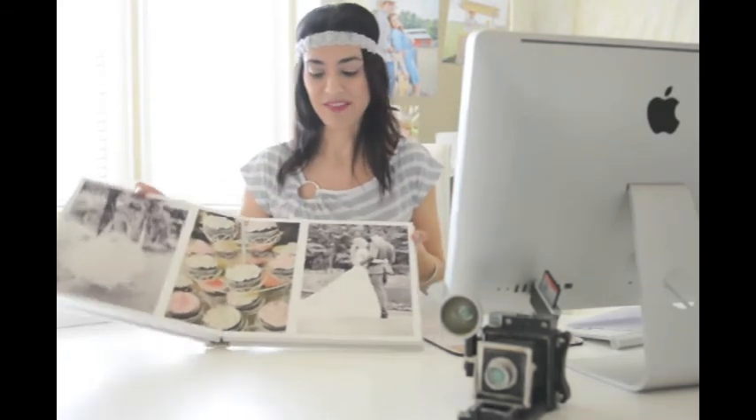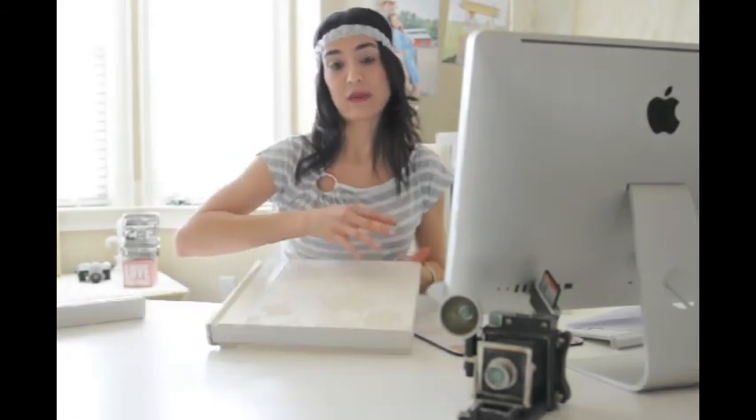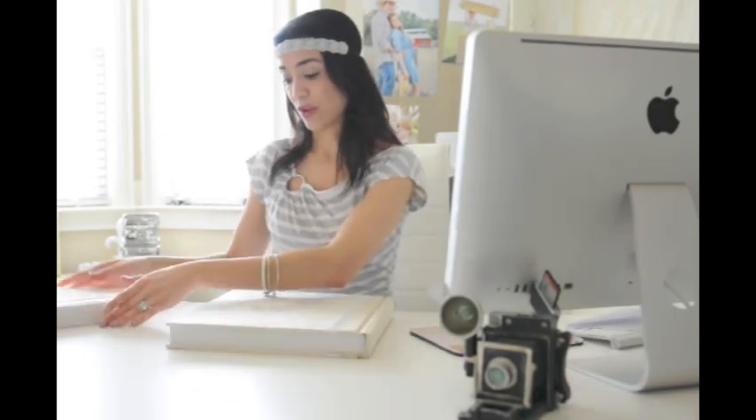That just gives you a little bit of an idea. I definitely would love to show off these albums in person to you, so I hope I get that opportunity. I hope you enjoyed this video.